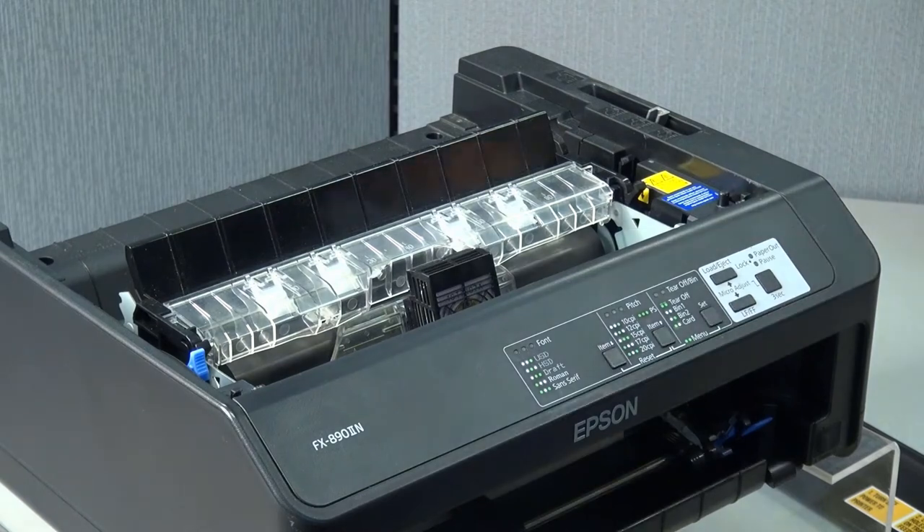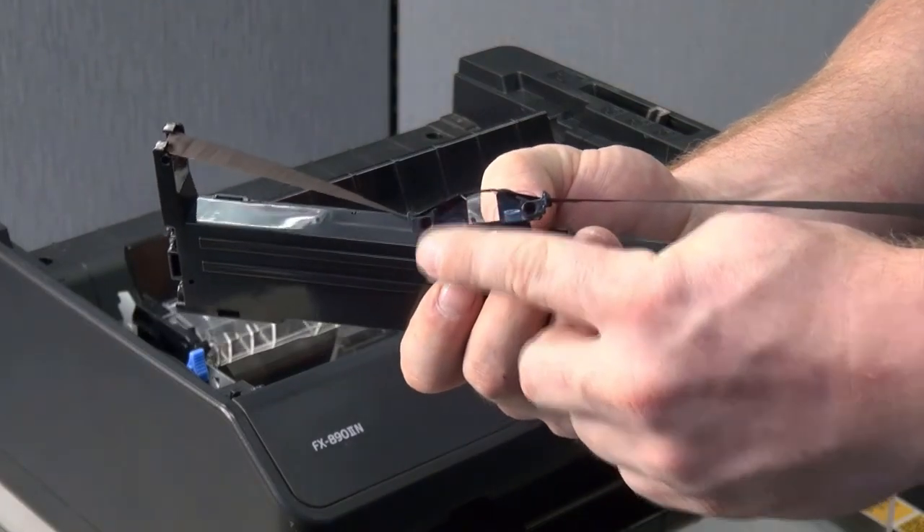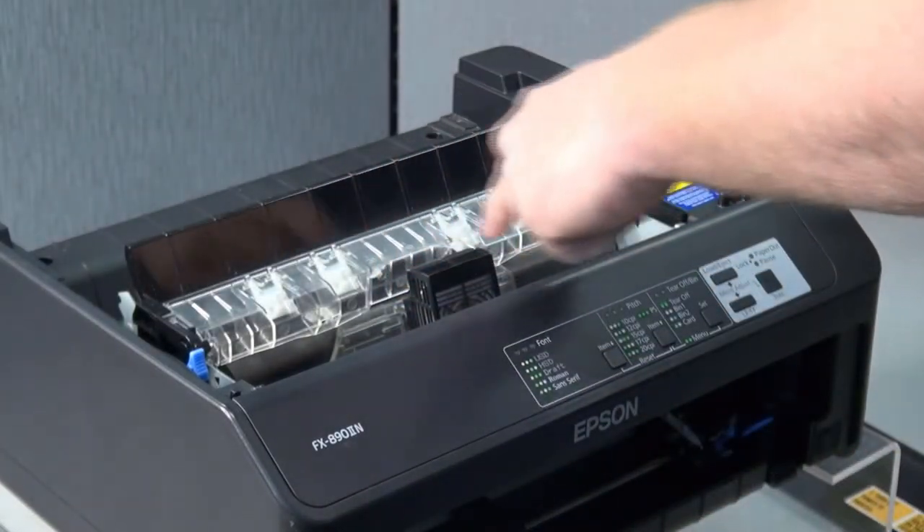Then you will be installing the new ribbon. You will see the two little holes here and here. They will be going to each of the print head pins which we will show you.